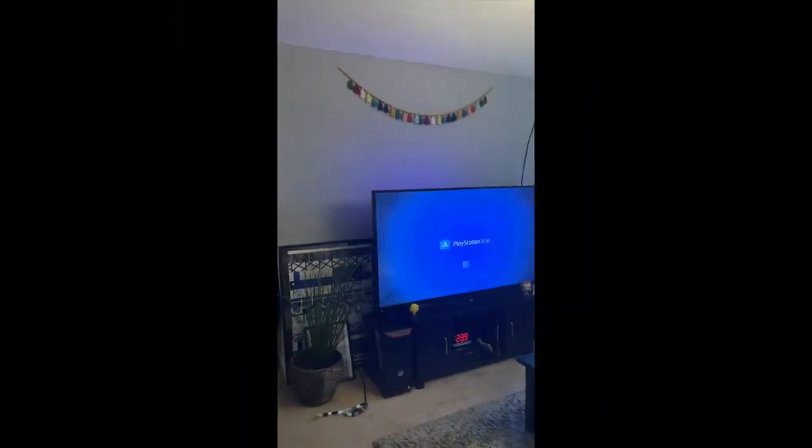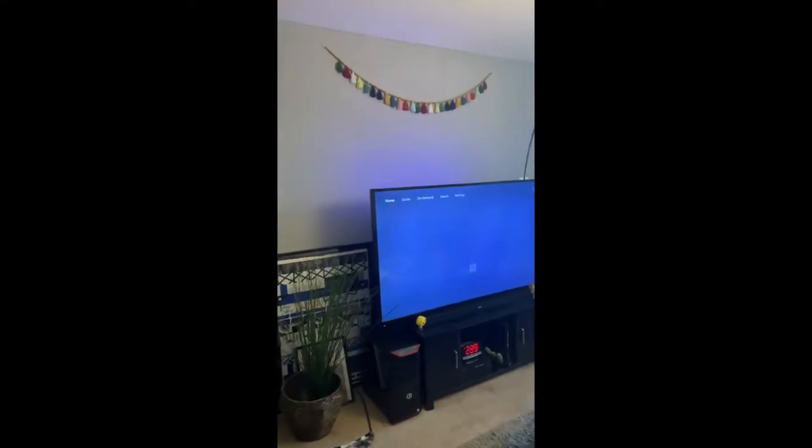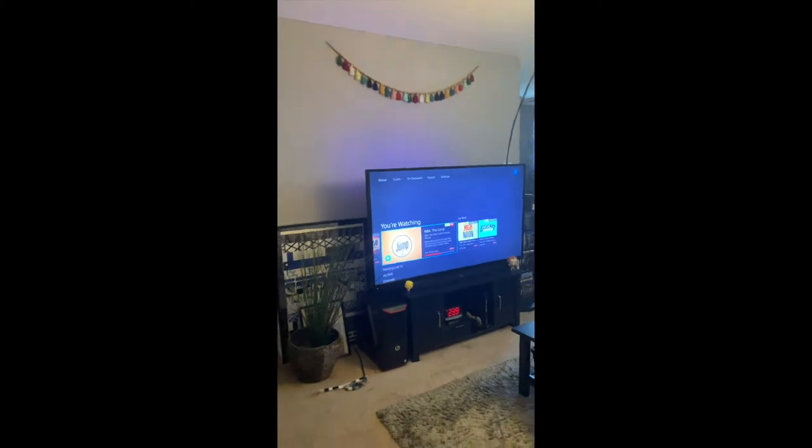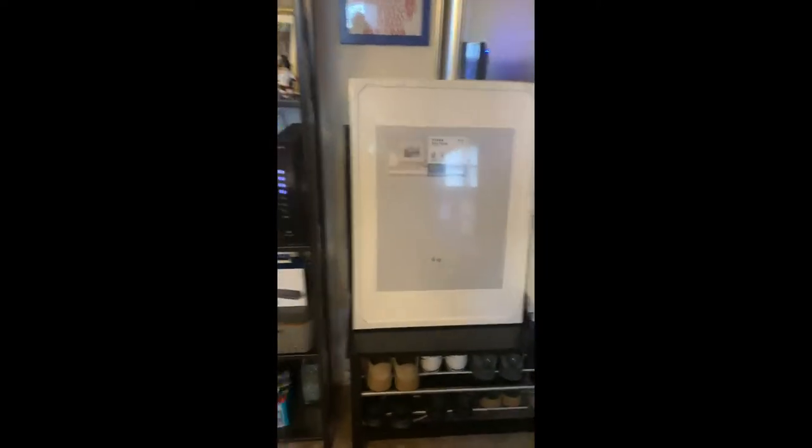Hello everyone, I'm here today to show you how I created my photo wall. This is the before — this is the wall that I will be putting the photos on. It's just going to be three photos.